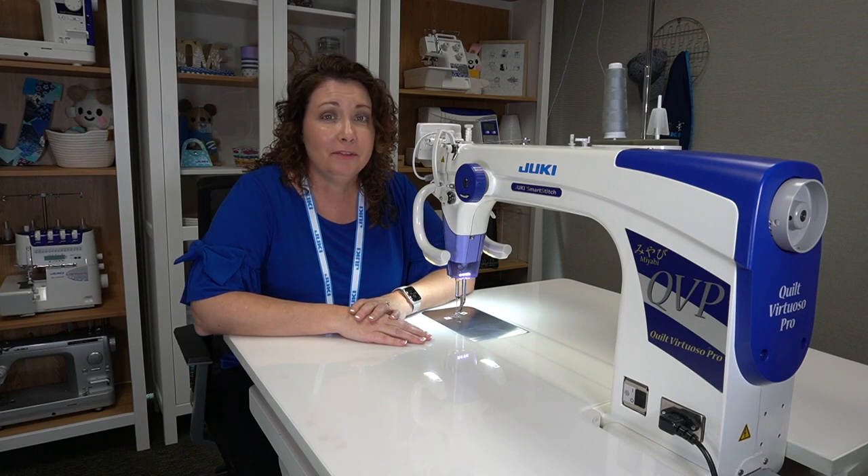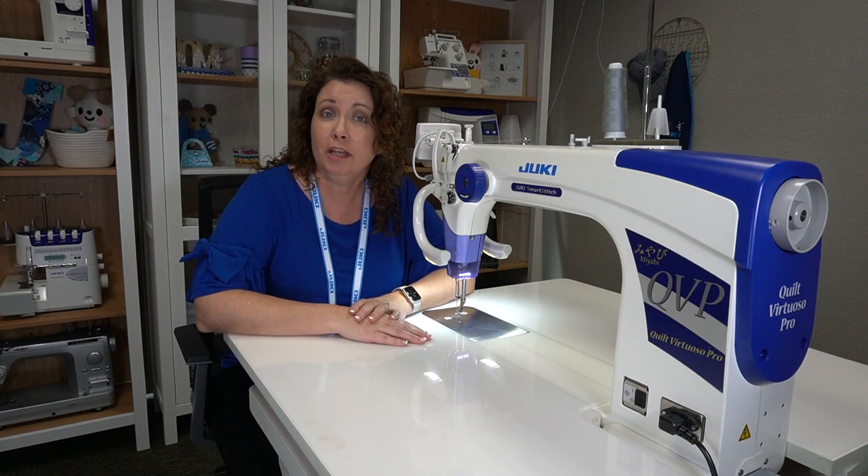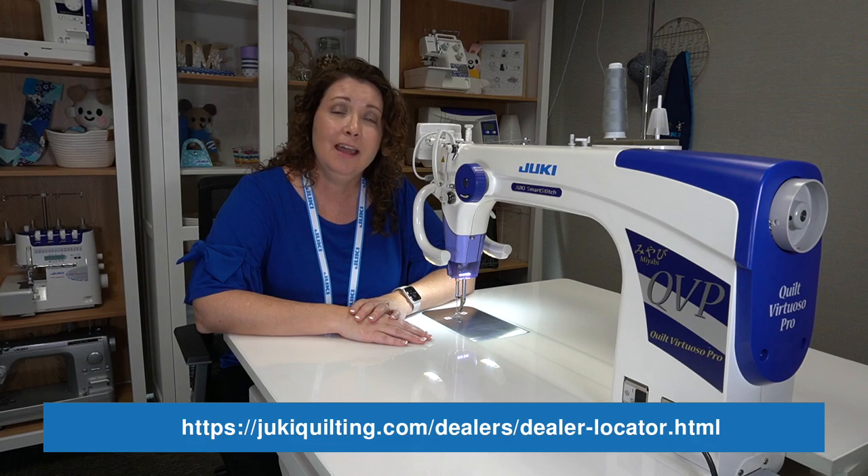I hope you found this video helpful for your quilting journey. If you'd like to learn more about this machine, head over to JukiQuilting.com and locate your nearest dealer.